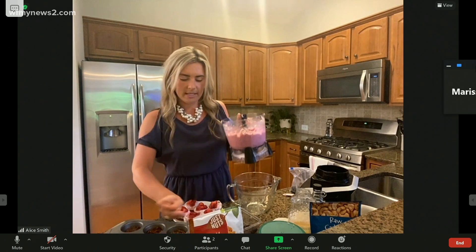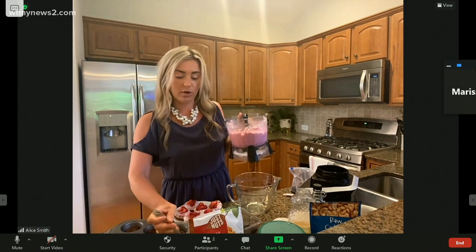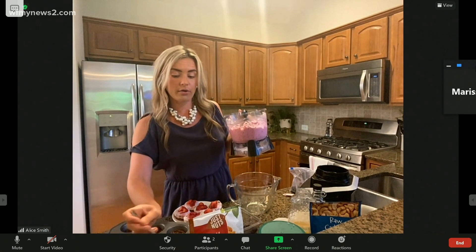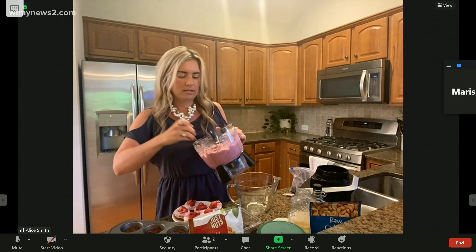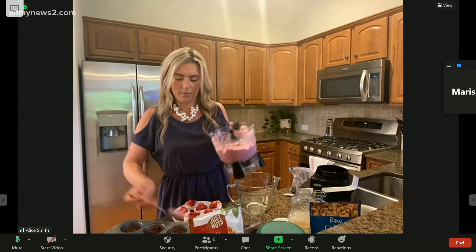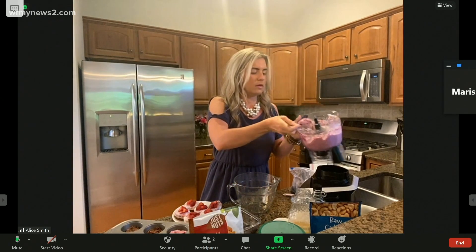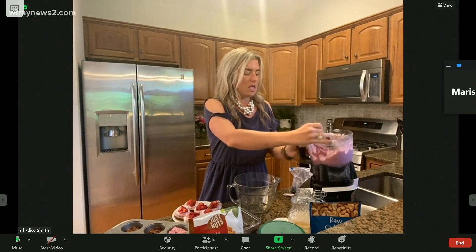You'll just spoon this out into your little mold — just a muffin tin. Put the filling on top of your crust, which is made out of almonds, dates, a little bit of salt, and a little bit of coconut oil, and spoon it on top. Just walk us through the last couple of steps — we're running out of time but want to get through the whole recipe.